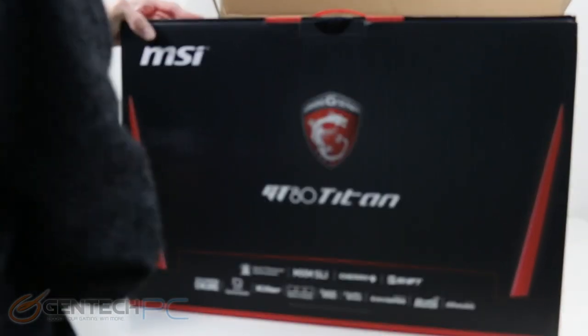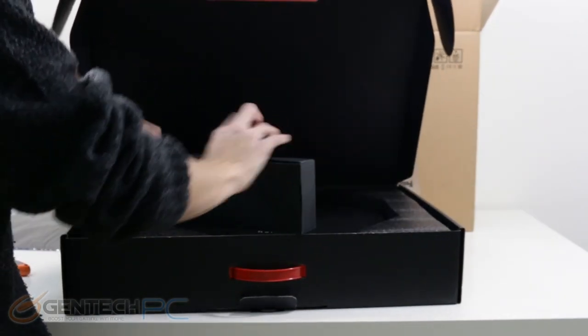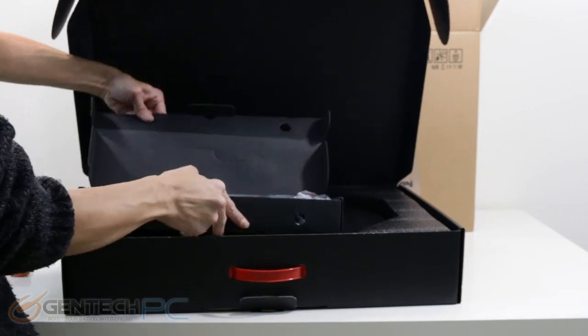Let us stand by in anticipation as our unboxing model gets inside of the interior box and we can crack it open and see what kind of goodies are inside. Now we have the interior box open and we can get inside of there and open up all the other accessories.